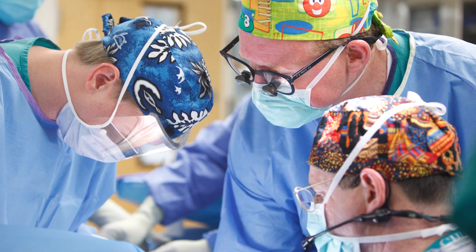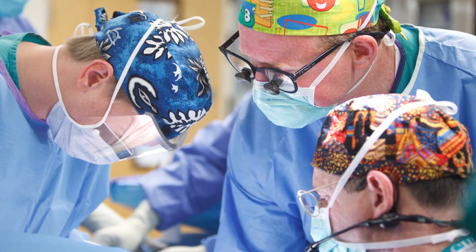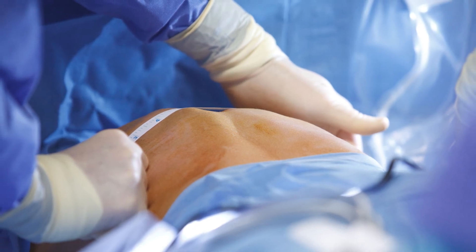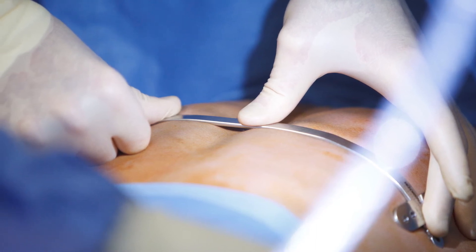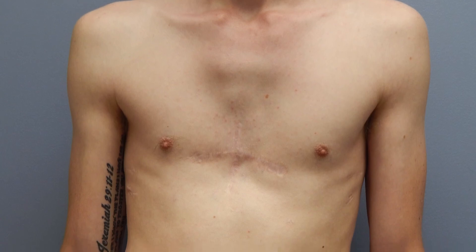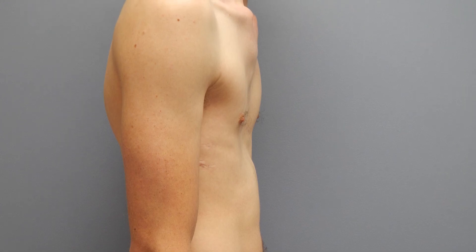We have utilized predominantly open repair, which allows restoration of normal anatomy and function to the chest wall after costal cartilage regrowth. We also have options available for bar placement to address appropriate patients with pectus carinatum. We've had the opportunity to treat patients who have had inadequate healing after chest wall operations, or have congenital anomalies where they have gaps within the chest wall that require special custom implants and other treatment options for rib replacement and chest wall coverage.